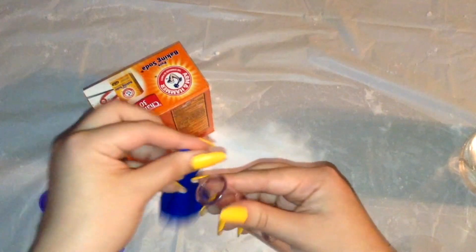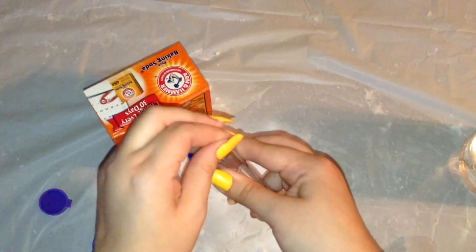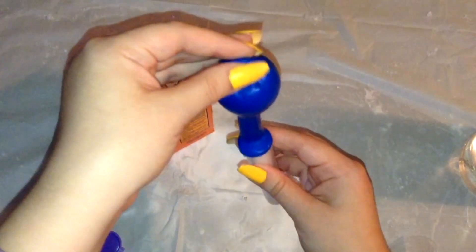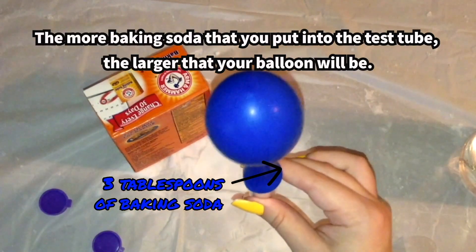Here I am removing the lid from my test tube and placing my balloon on top of the test tube, then allowing the baking soda to react with the vinegar.